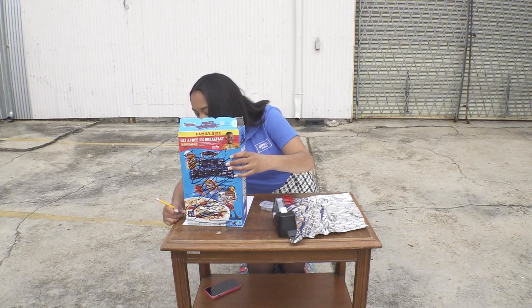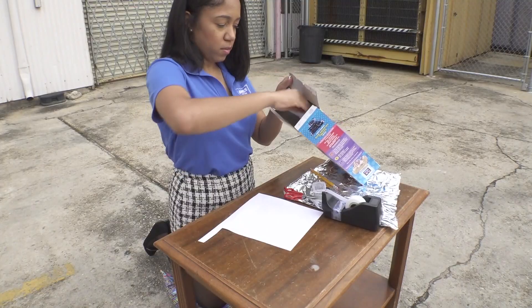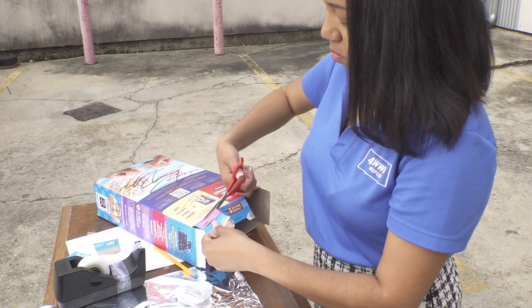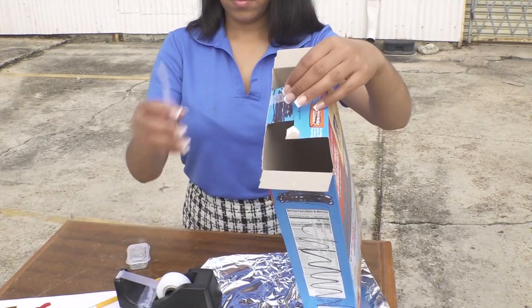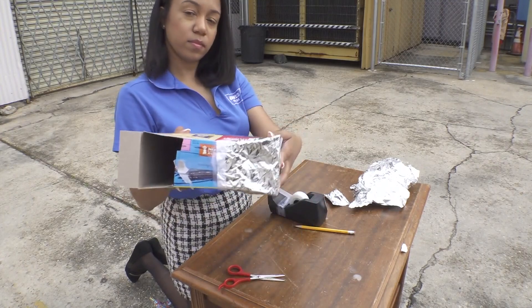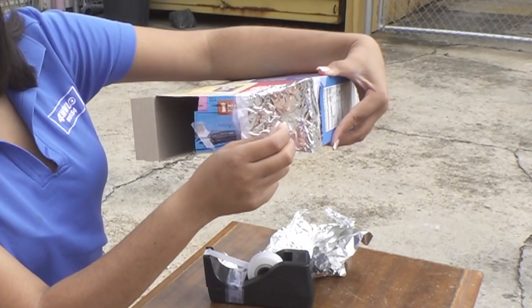Trace one end of the box onto the white paper. Cut it out, then place it into the same side of the box. Then cut two square holes on the opposite end of the box — tape the middle if using a cereal box. Cover one of the square holes with aluminum foil, tape the foil in place, and use a pushpin to make a very small hole in the center of the aluminum.